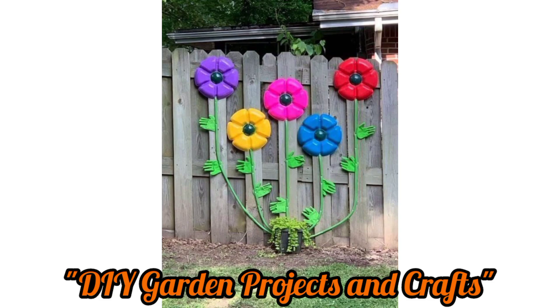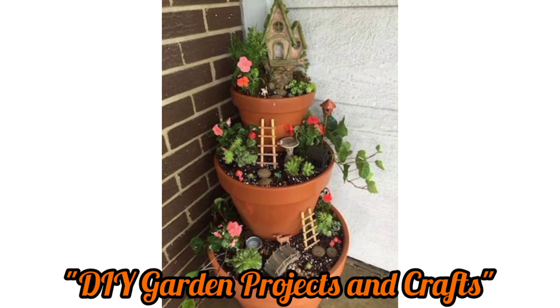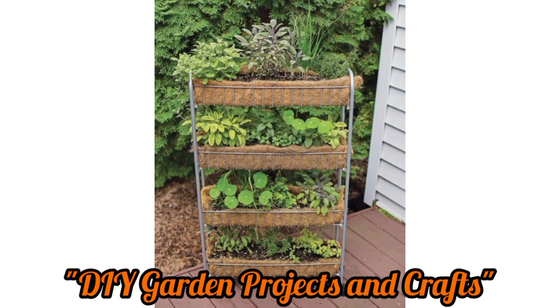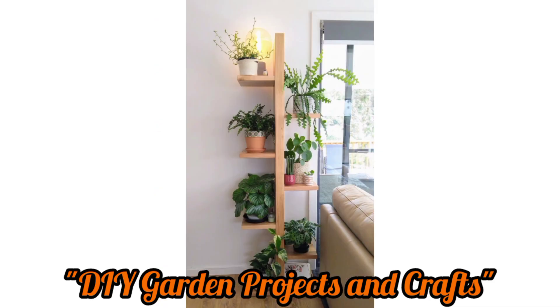Remember to tailor these DIY garden projects and crafts to your personal style and the available materials. Gardening and crafting can be both enjoyable and rewarding, allowing you to express your creativity while enhancing your outdoor space.